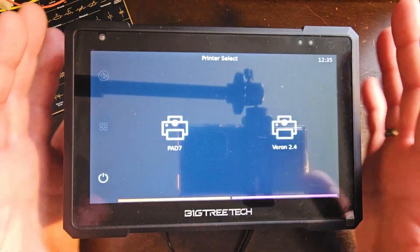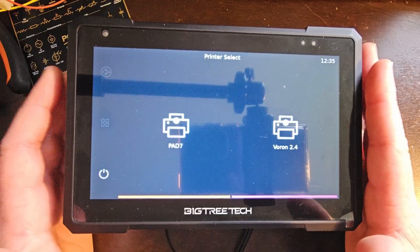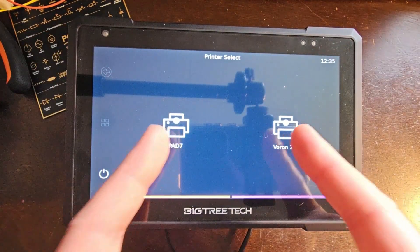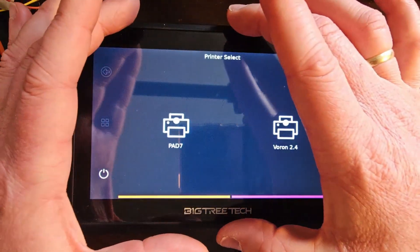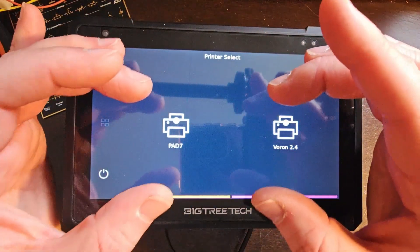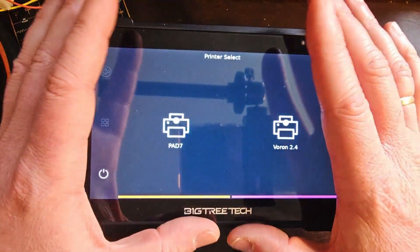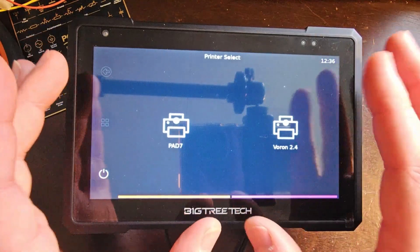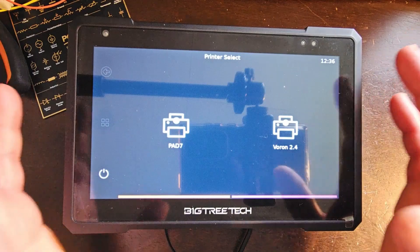There are two main things when it comes to multiple printers with Klipper. The most common that you may hear about is setting up separate instances, where two printers are both being run on the exact same Raspberry Pi or host computer — literally two separate instances of Klipper running at the same time controlling two different printers. But what I'm going to be showing today is setting up two printers that are on completely different host computers.